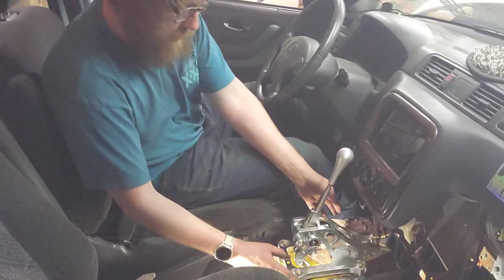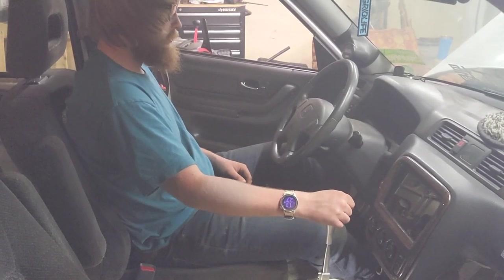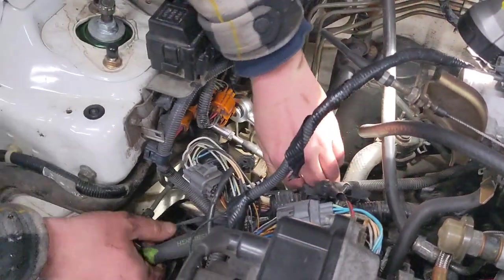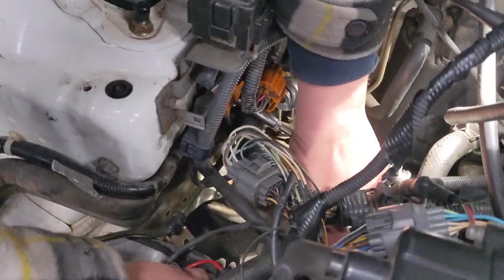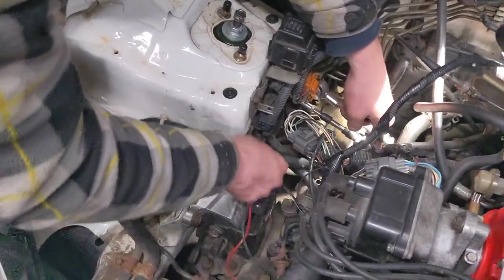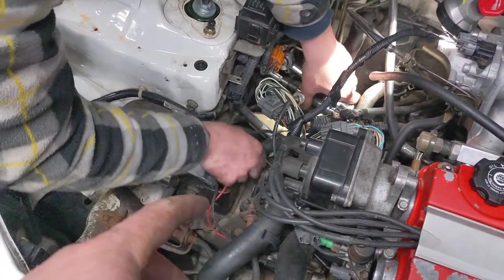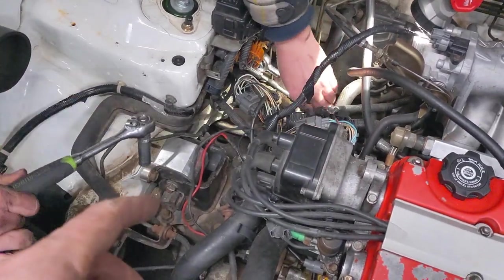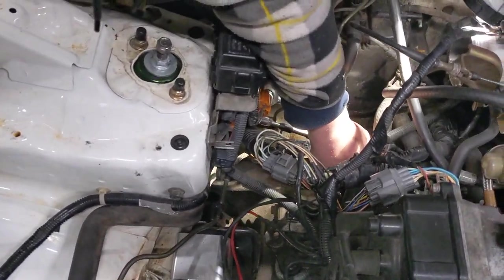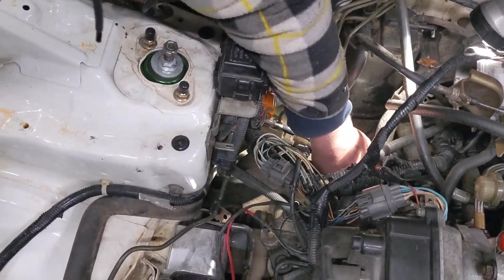We fished the cable through — the new cables — and the only thing we have to do is get the OEM bracket off. The reason you have to do this is the B series and the K series shifters operate a little bit differently, so that billet piece I showed earlier is integral to this whole thing. We're just going to remove the stock cast one.